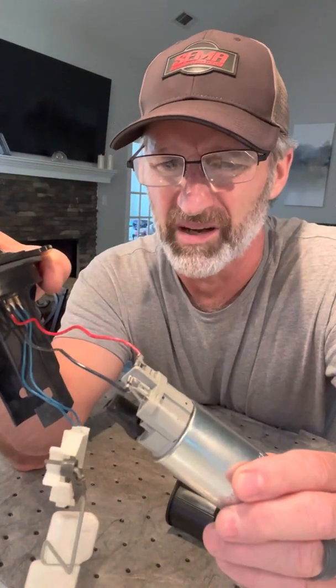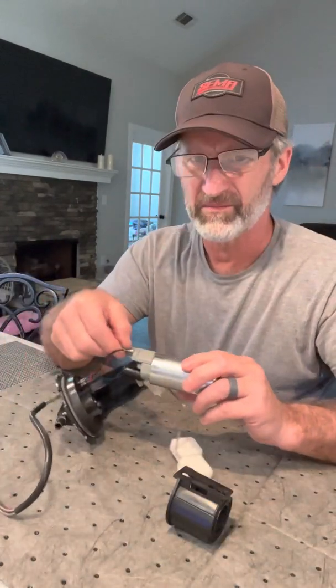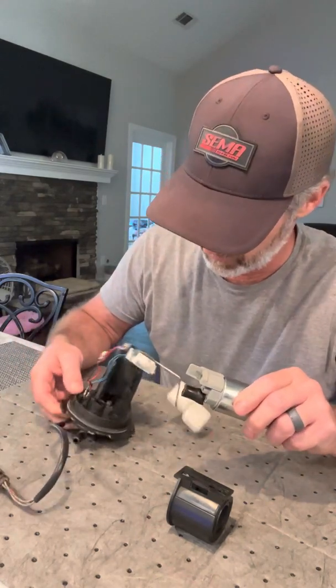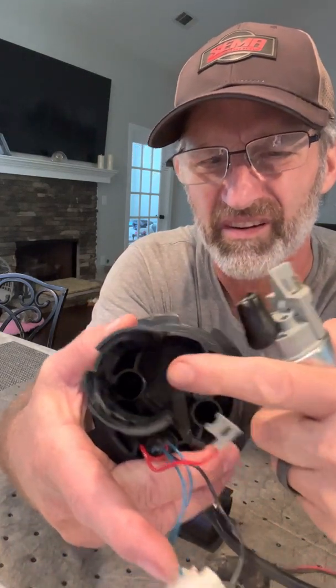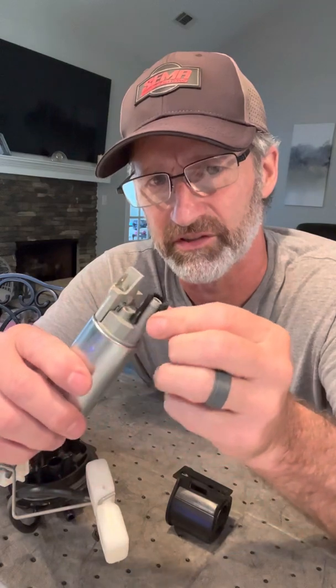You can see the pump has a positive and negative lead to it — just got to disconnect those. And here we go. I already see what my problem is. That little gasket needs to go in this hole right there. That has to seal so you don't lose pump pressure. It looks like my problem probably is just this gasket.